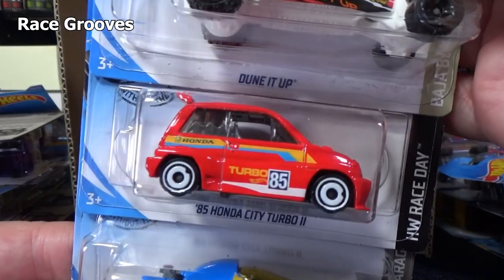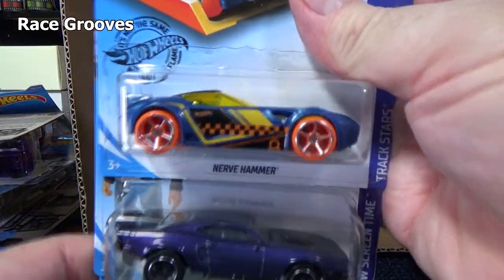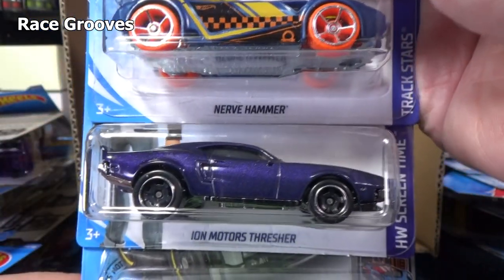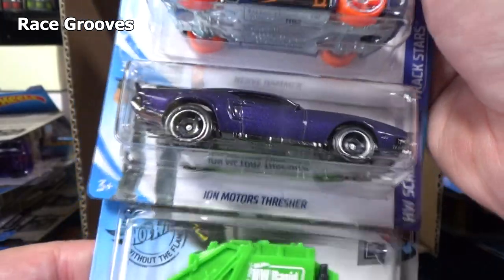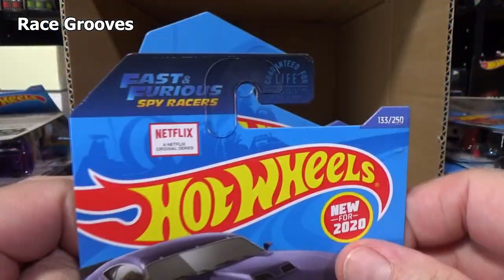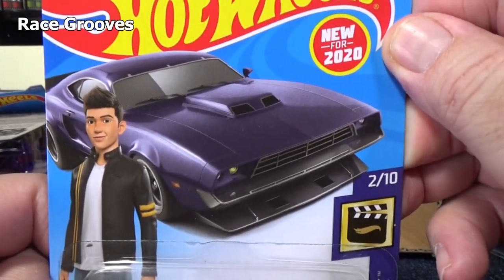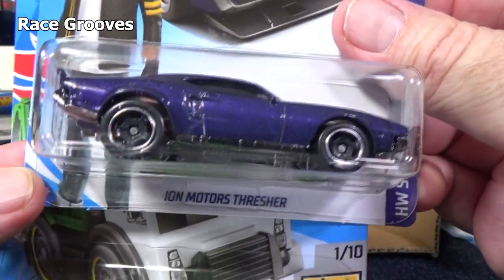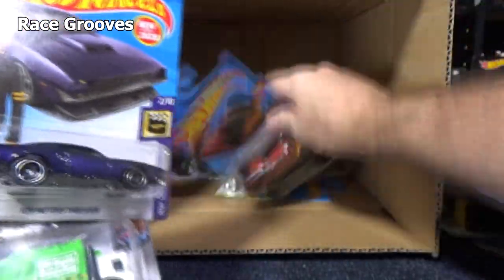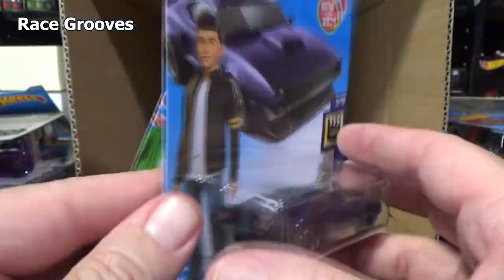Tune It Up — seen one. Another Honda City Turbo. Another 2Jet Z. Nerve Hammer — fantastic track car. You've got to have one in your collection if you're going to race them on the track — zip them around the boosters, loops, and curves. This car right here — the Ion Motors Thresher. It was a new model in the last case but I did not get one. It's from Netflix's Fast and Furious Spy Racers — a very cool car in that show. So at least I got one in this case. Usually between two cases you wind up with three, but I only got one here.